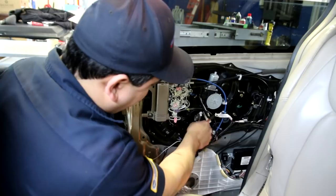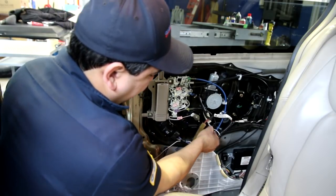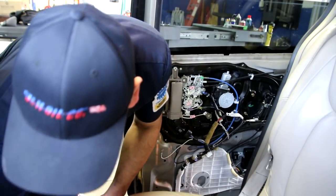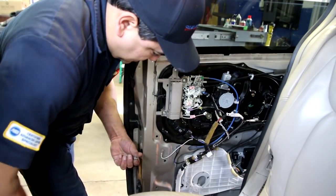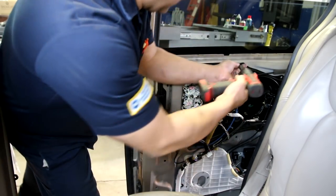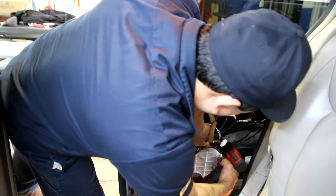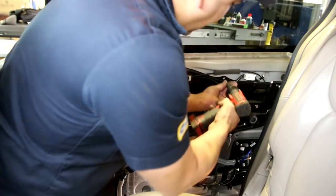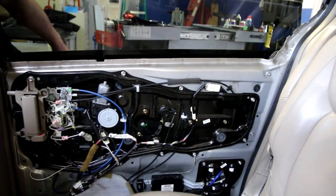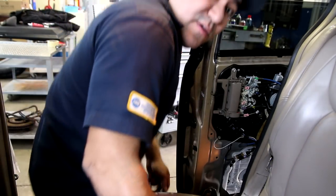We're back in business. We'll hook up our lever, plug it down. Before we put the door panel on, we'll go ahead and test it out. Don't forget your ground wire here. Okay, let's turn the doors back on and see — everything looks good. We'll go ahead and get the door panel back on.